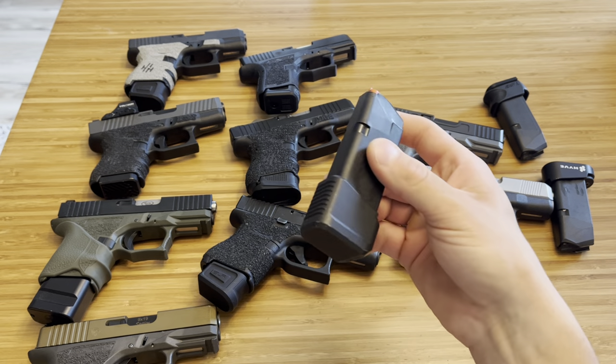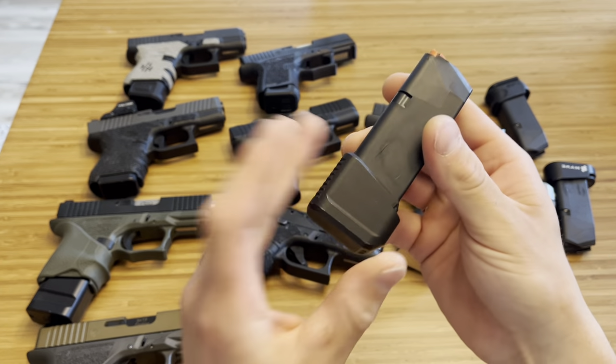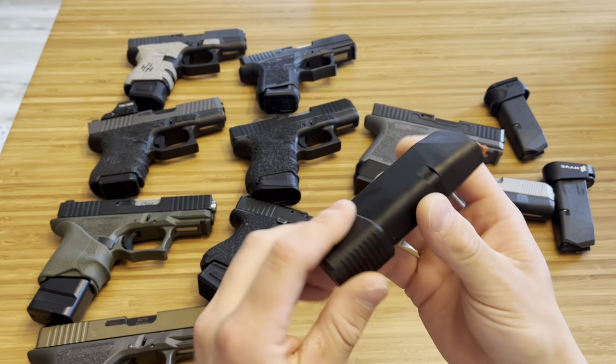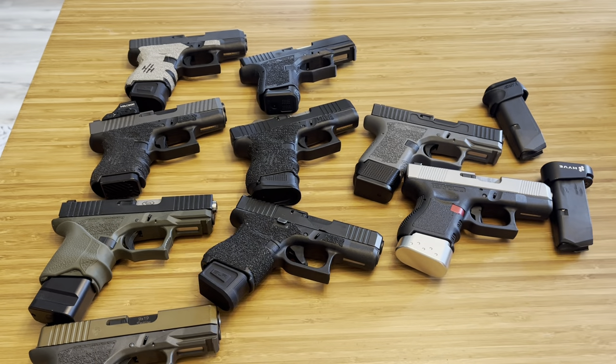This is the Milspin Plus 5 base plate. I really like it — great quality, great material — but it does add length compared to other 15-round setups, which we'll get into. It's durable, made of good material, and Milspin is an awesome company, so support them.